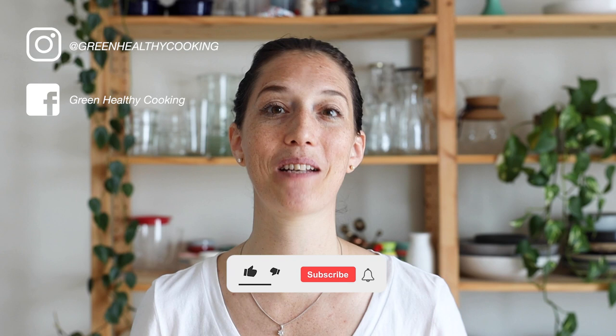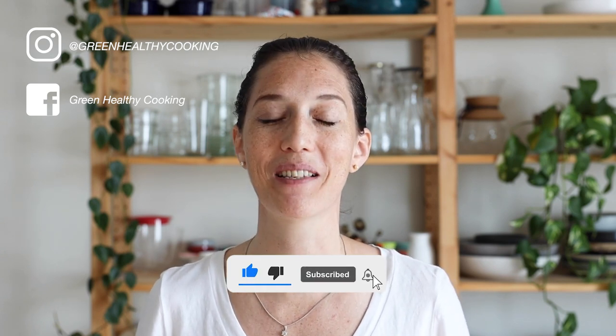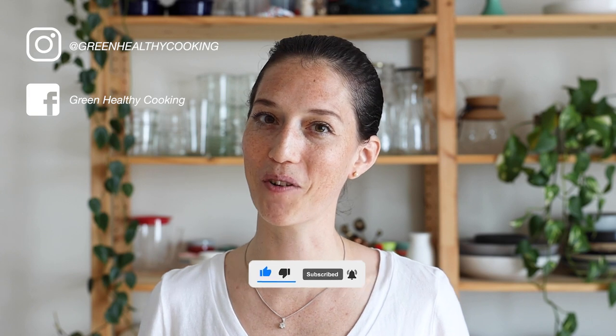I hope you're going to give this recipe a try. If you do, please don't forget to snap a picture and show me. I love seeing when you make any of my recipes, and I'll see you in my next video. Bye!